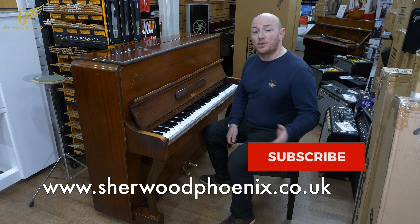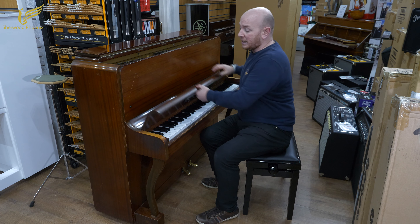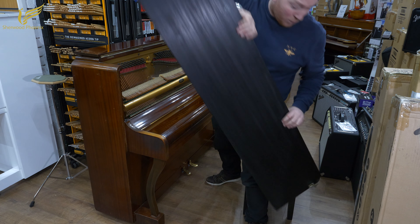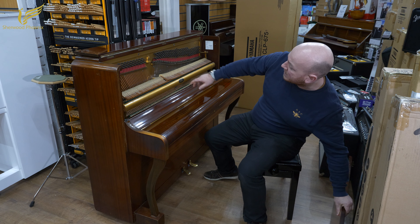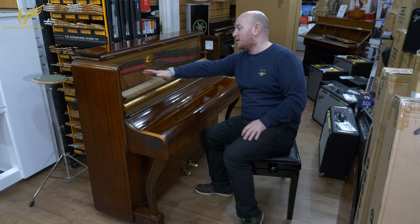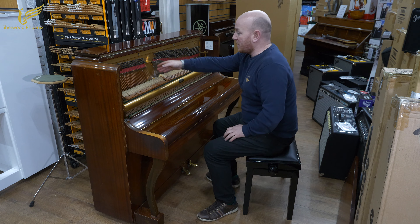85 notes. This piano has just recently been traded in for a Yamaha Upright Piano. I'm just going to take it apart very quickly for you, just to show you inside. Tell you a couple of things that you may or may not know already. This is an overstrung bell.